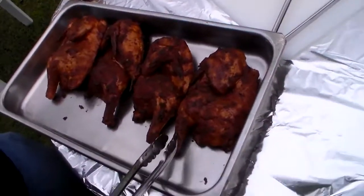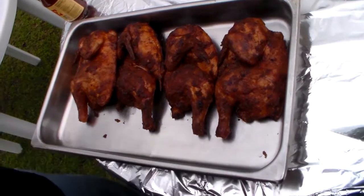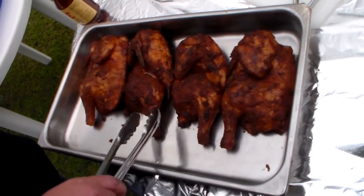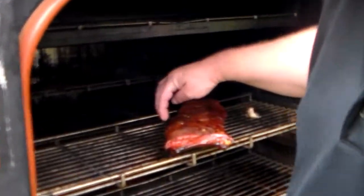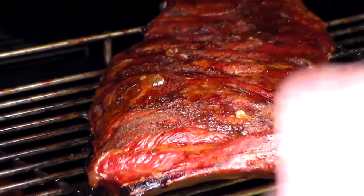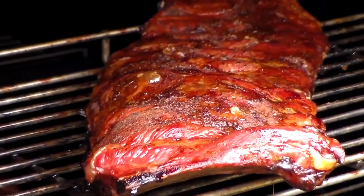One way to tell when chicken's ready is the skin right here will draw up around the bone, or you can actually turn the leg and it will make a full rotation. The ribs still need a little while — you'll see the bones over here will actually start sticking out of the meat, and the meat will draw back on the bones. I'd say these ribs need probably another 30 minutes and they'll be ready.